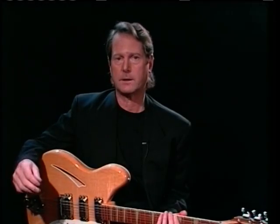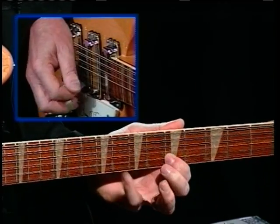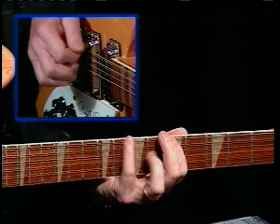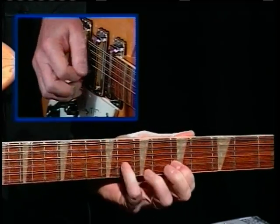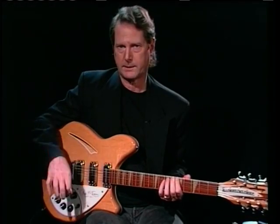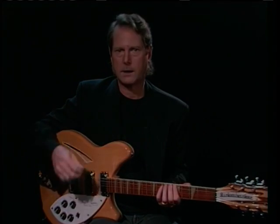The '8 Miles High' break is based on a blues scale that goes something like this. So here's the blues scale a little bit faster. I'm going up and down with a flat pick — on some of the notes I'm picking down and on others I'm pulling up, and that saves a little time.